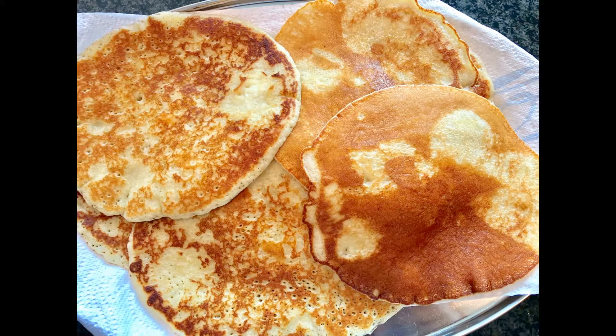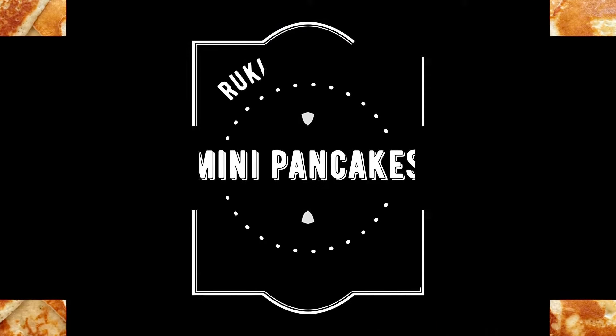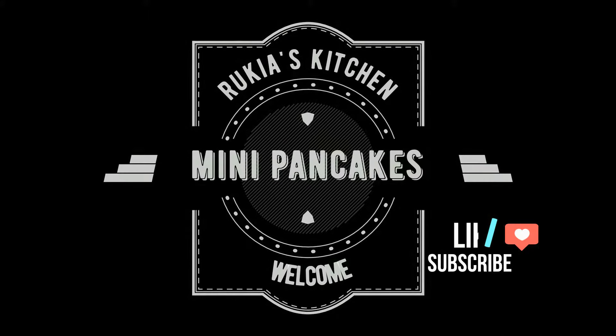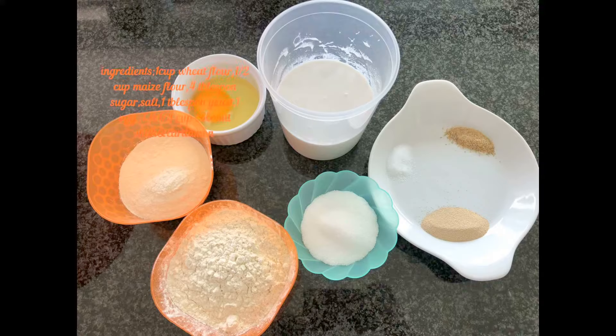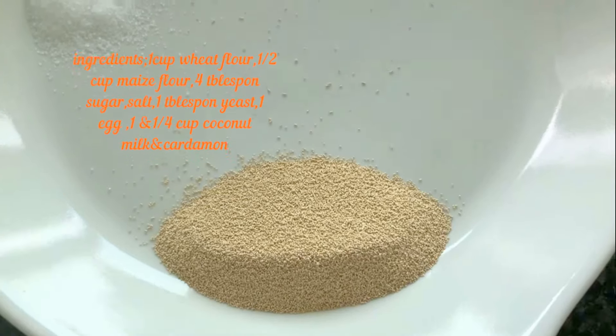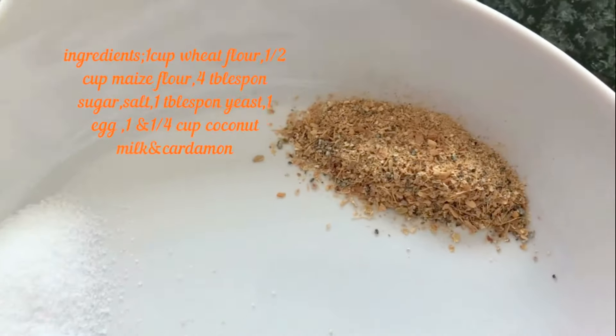Hello guys, welcome back to my channel. Today I'll be making mini pancakes using wheat flour and maize flour, so stay tuned and enjoy the recipe. Ingredients to make mini pancakes, you will need one cup of wheat flour.